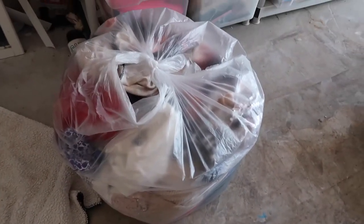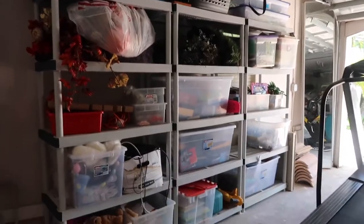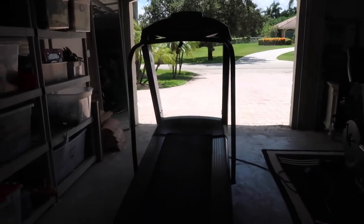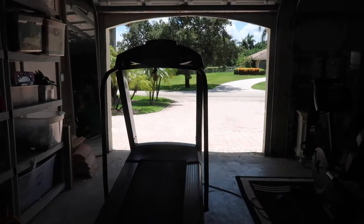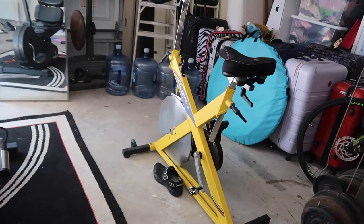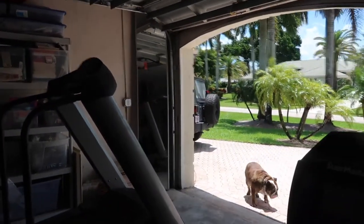I have a whole bag of clothes to bring to Plato's Closet to try to sell. Let me show you the garage — I still have to go through some boxes but a lot of it's holiday stuff and things from when I was a kid. I put my treadmill right there because I like looking out, and the stairmaster right here so I can watch myself — I'm such a narcissist.